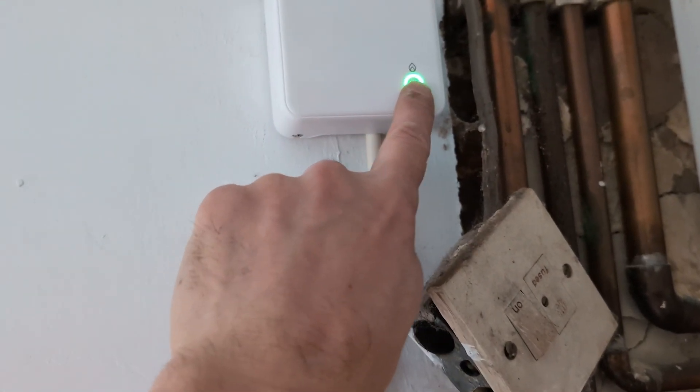And there you go — you can hear the boiler fire up in heating mode. We've got the green light on and we're happy with that. So we've wired it up correctly.